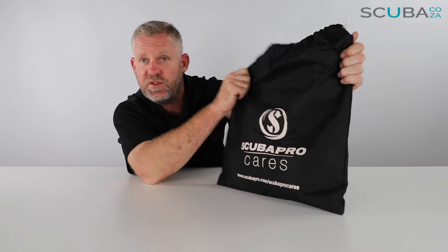Hey guys, you're with Kevin, your scuba professional, and today we're here to review the ScubaPro D-Flex gloves that we've got available on our website. First thing you notice, it comes in this really awesome ScubaPro